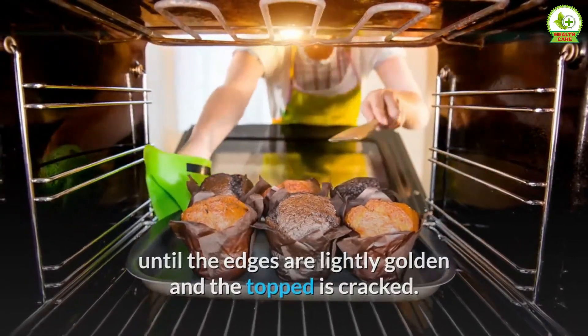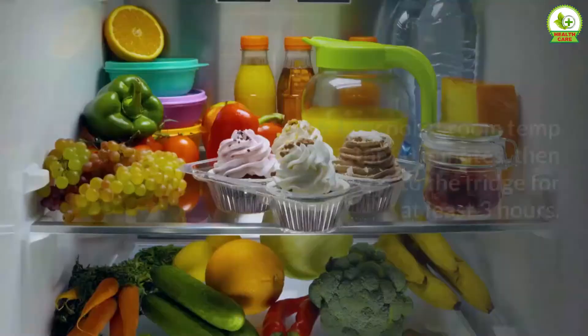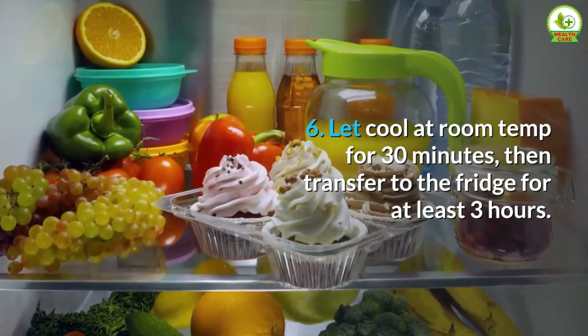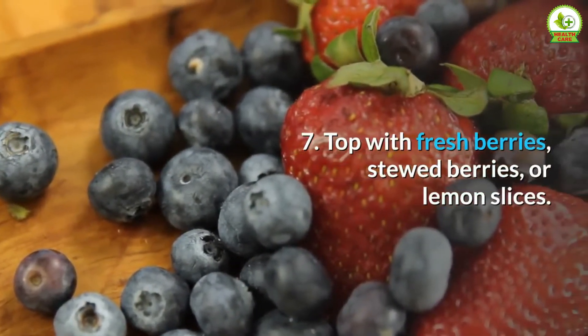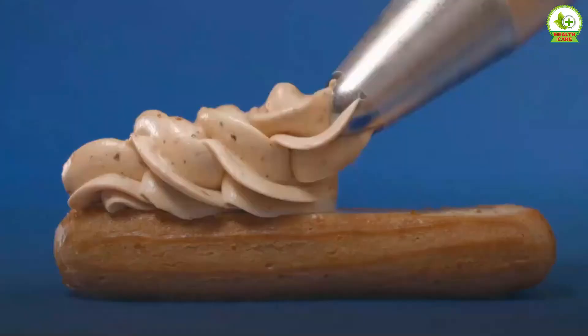The middle will be quite liquidy — not to worry, it will set in the fridge. Step 6: Let cool at room temperature for 30 minutes, then transfer to the fridge for at least three hours. Best if you can store it overnight. Step 7: Top with fresh berries, stewed berries, or lemon slices.